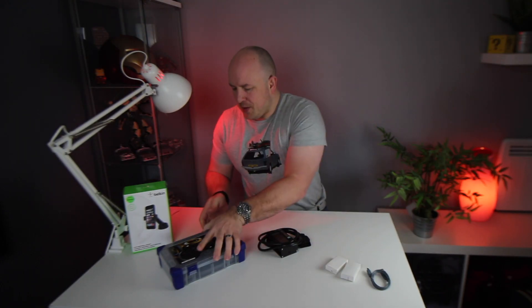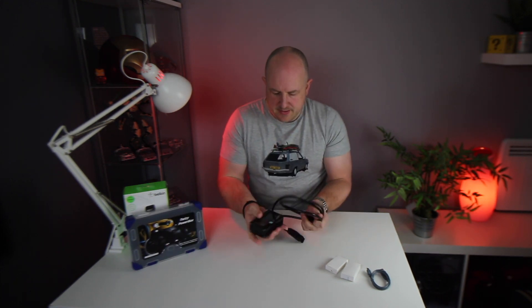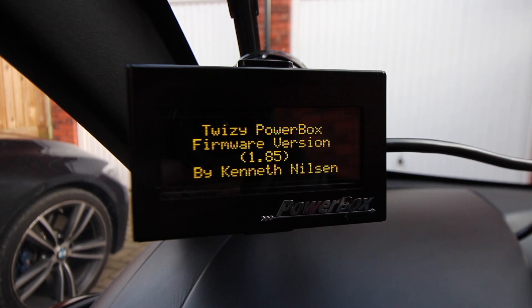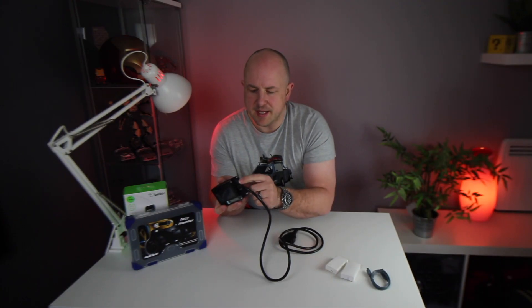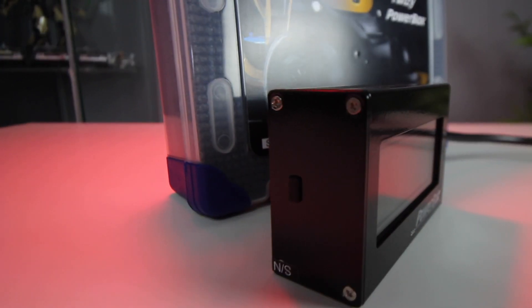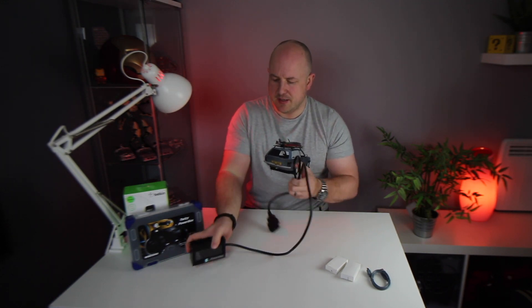So let's talk about the power box itself. It's got a really nice clear display. There is the on/off switch on the side, and under here is the little rubber boot that has the USB charging connector.